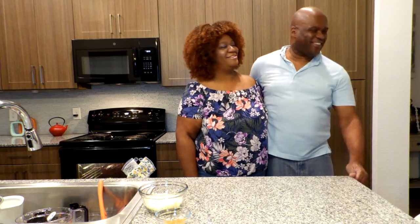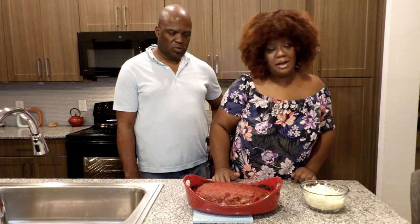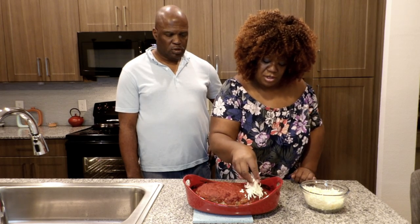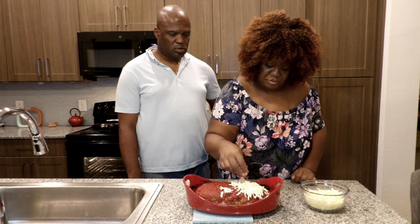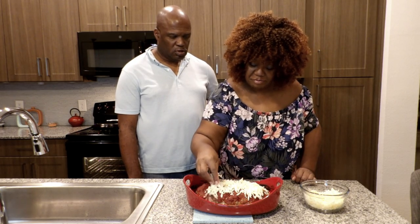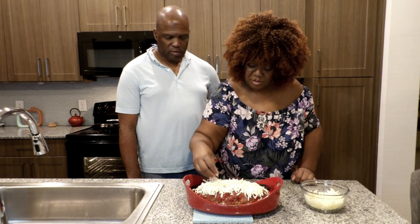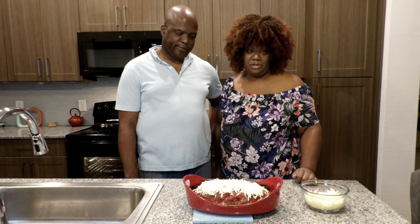We are back with the meatloaf. It has been cooking for about 55 minutes. The last thing we're going to do to finish off this delicious meatloaf is take some mozzarella cheese and lightly put it on top. We're going to put this back in the oven for 10 minutes just to melt that cheese.